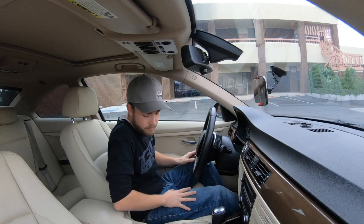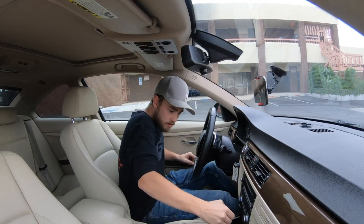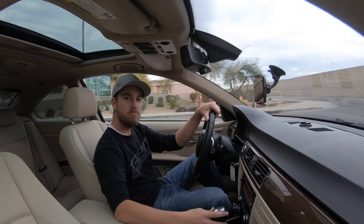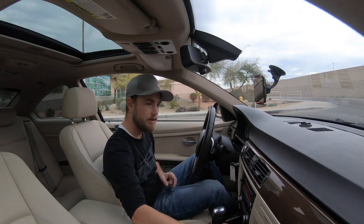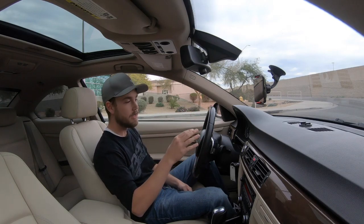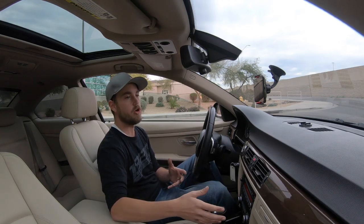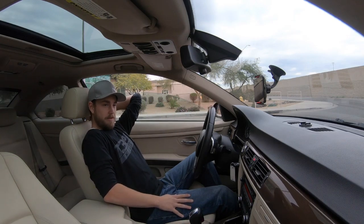We're in the car now, heading down to do some road testing. We're going to put this thing on the road and see what it's like. We are here now - we're going to do a pass on the Draggy. We just have the device sitting right here. You connect, press record on the video, and then the Draggy will start recording as soon as we take off. It'll count the lights down like we're at the tree and start recording our numbers. It automatically resets every time you come to a stop - a nice feature.